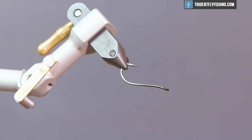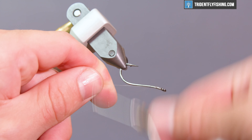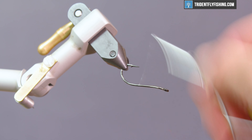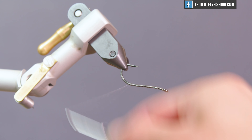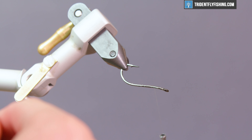Now we're going to move into some thread. We're using Unamono in size four thousandths in diameter, and we're going to run a thread base all the way to the bend of the hook. We'll move into some body material next, but I want to get a good base of thread here so there's purchase whenever we wrap this flat braid. We're using flat diamond braid for the body in the color of pearl.